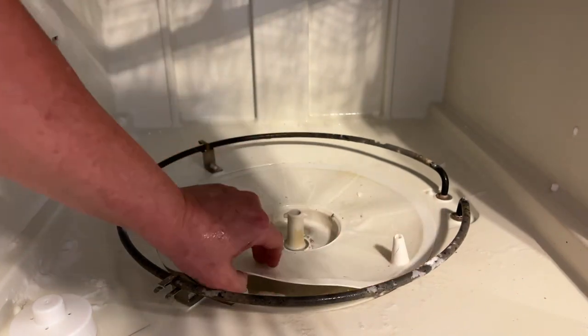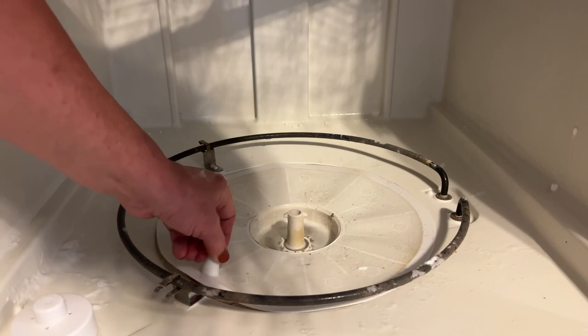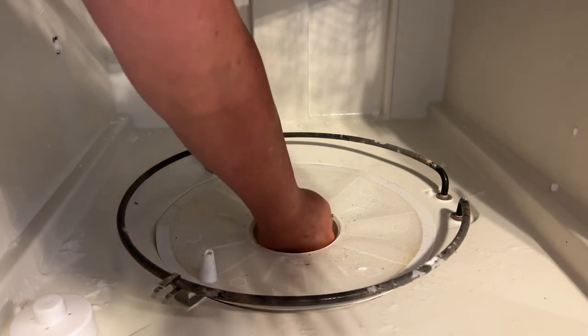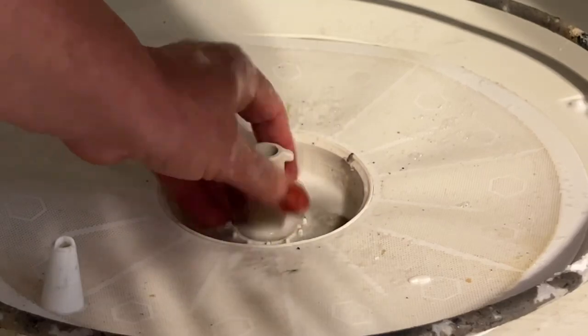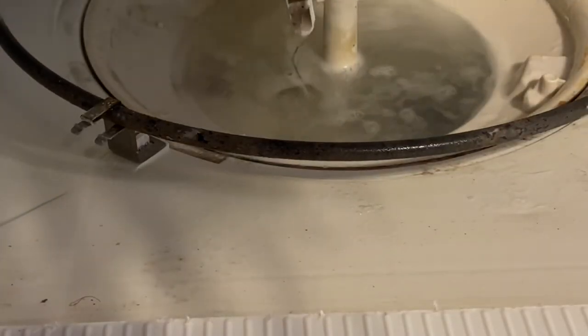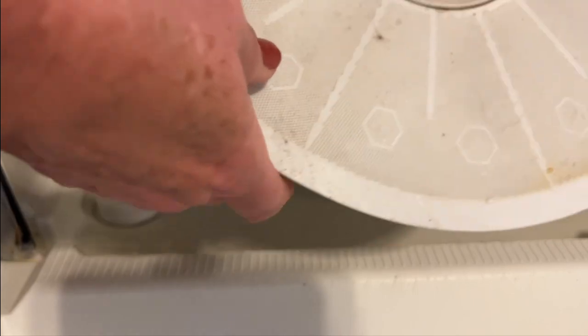Then I thought if that comes off, maybe this part comes off too — and it did. What I found underneath bothered me because we have wood floors and I certainly didn't want the dishwasher leaking into the floor. Once I figured it out, all you do is twist it and it came up — and there was standing water.